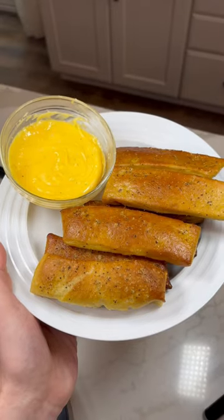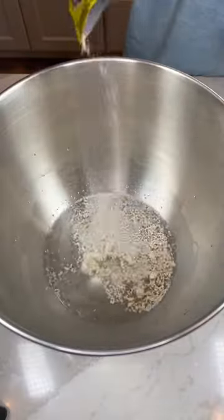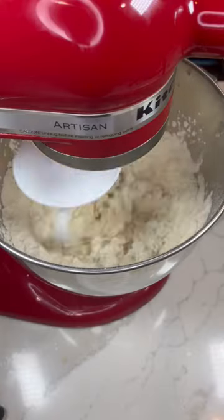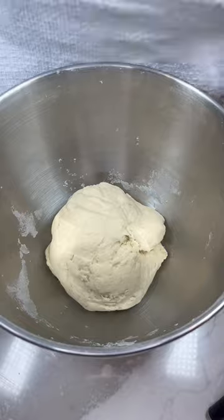We are making pretzel sticks. To a mixing bowl we're adding warm water, yeast, brown sugar, flour, and salt. We're mixing this all together then letting it rest for about 30 to 45 minutes.